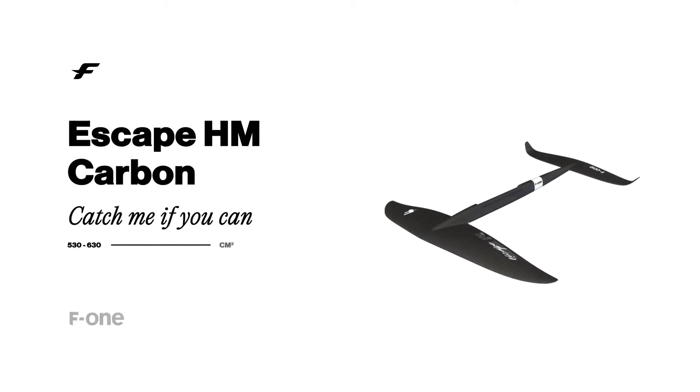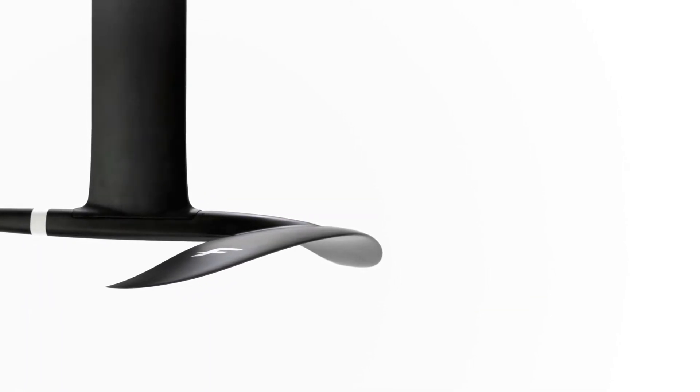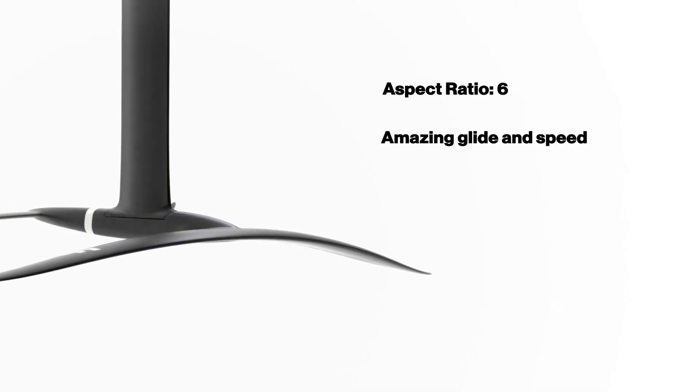Catch me if you can. Here is the Escape HM Carbon — nothing short of a masterpiece of hydrodynamic refinement, and with an aspect ratio of 6, it brings amazing glide and speed at each session.